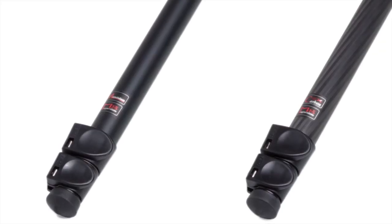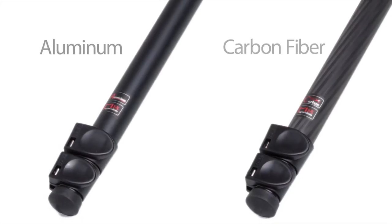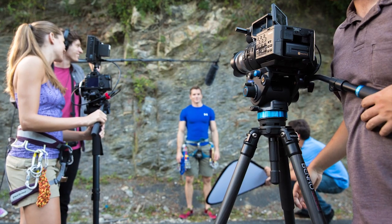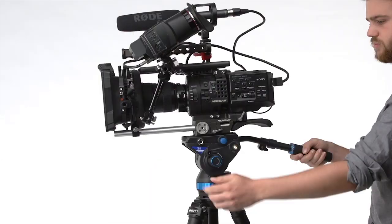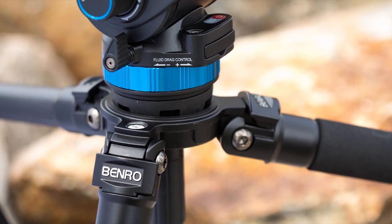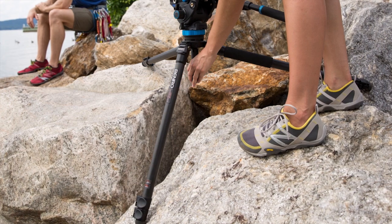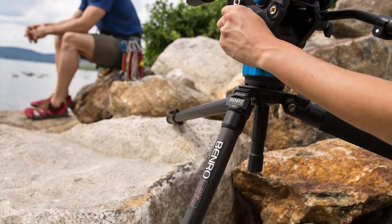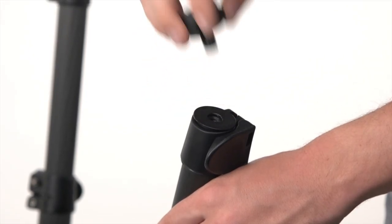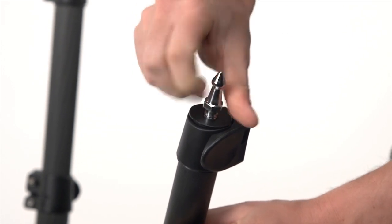The S8 video tripod kit is available in both aluminum and carbon fiber and is designed for speed. Whether you're on set or in the field, you need gear that's easy to operate so you're not fumbling around when it's time to shoot. The S8 flip locks and ability to independently lock all three legs at different angles gives you the flexibility to shoot on uneven surfaces or in cramped quarters. The rubber and spiked stainless steel feet keep the tripod steady no matter the terrain.